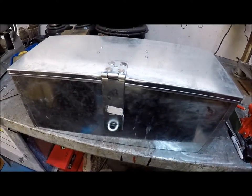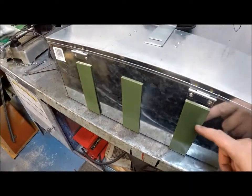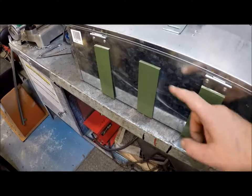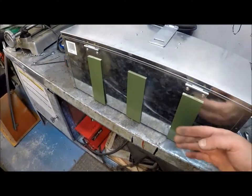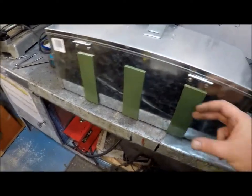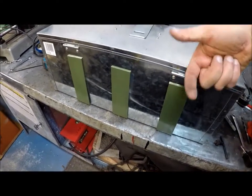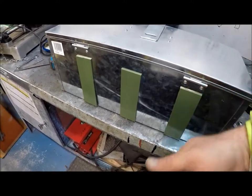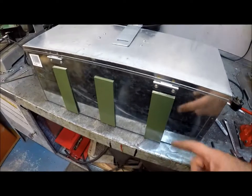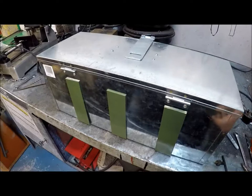All that's left now is to fit it. These are the supporting brackets — this is from the back so you'll see the frame of the trailer is here, and these are bolted straight through — through the box, through the frame of the trailer. These also go underneath as well, so they're actually supporting the weight of the box.